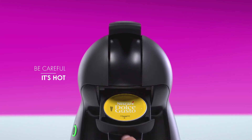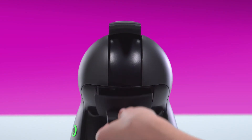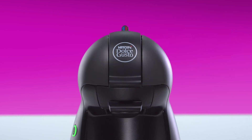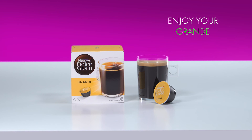Remove the capsule. Tip it into a bin. Reinsert the capsule holder. And that's it. Enjoy your generous and round grande.